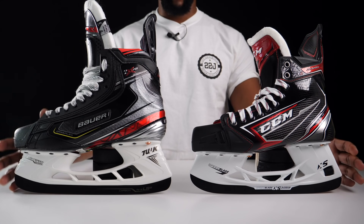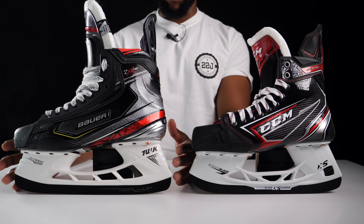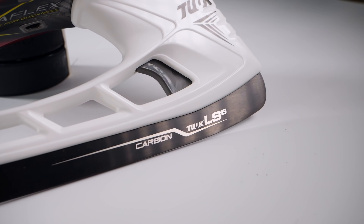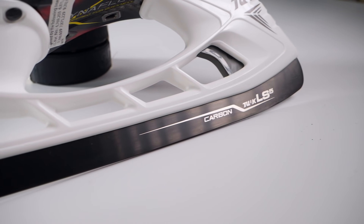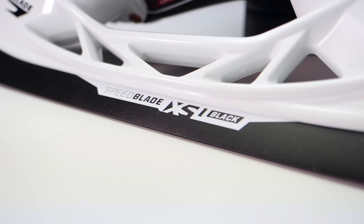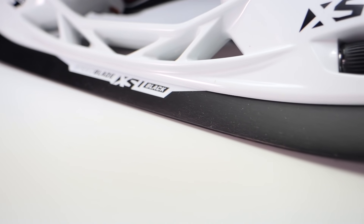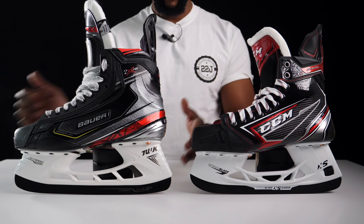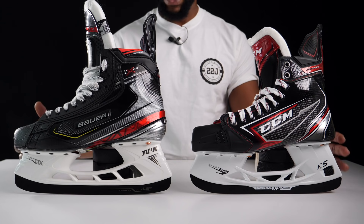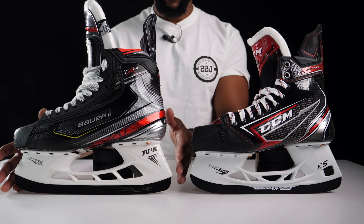Starting off with the base of both skates and working our way up — the runners or blades on the 2X Pro from Bauer feature Bauer's Tuke LS5 Carbon, which has a carbon coating on the blade. Compared to the XS1 Black blades on the FT2 from CCM, if we're looking at it from a points perspective, Bauer's definitely takes the lead because this is a much higher quality runner. You can see this both visually and in general performance.